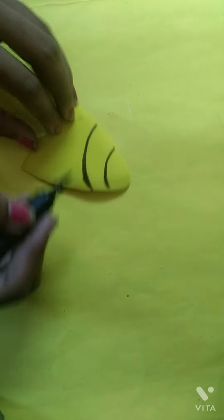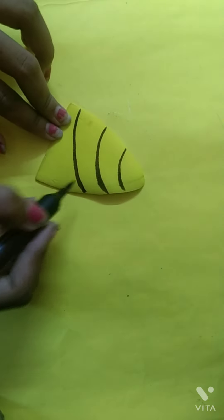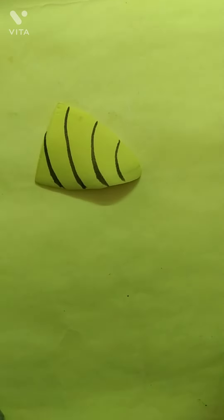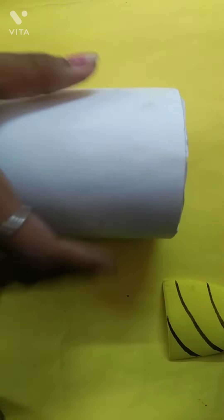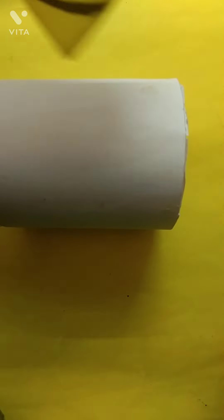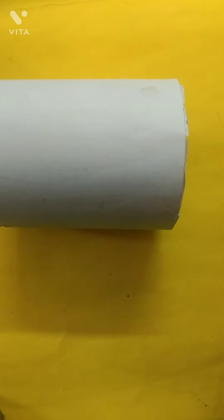Now I have taken a brown color sketch pen — you can also take black color, but I have taken brown. Now I will make curve lines for some detailing. I have made four curve lines here. Now I will put it aside because the sketch pen ink will spread. So after some time I took it and then I glued it with Fevibond.